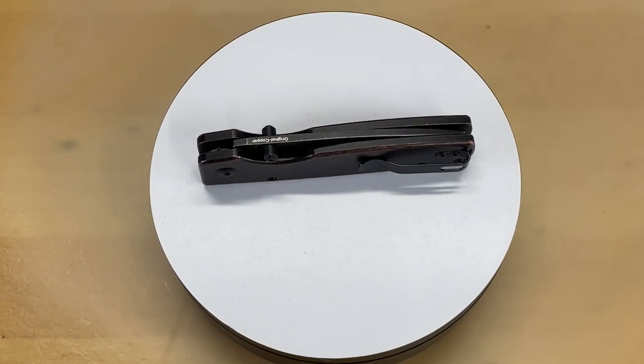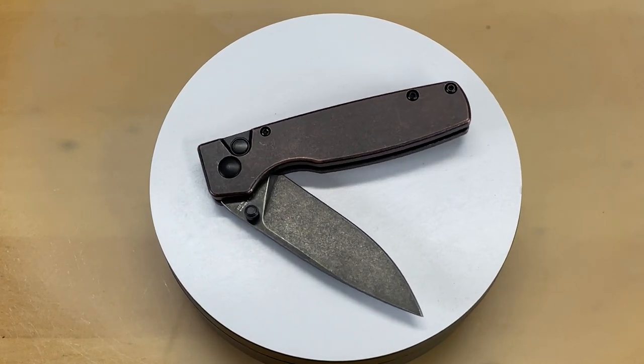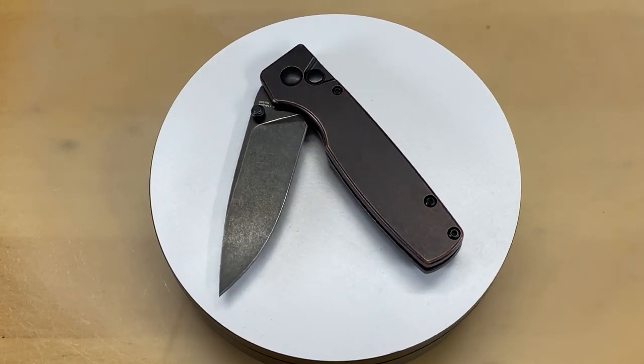Guys, what is that knife that you see spinning around there? Well, that is the Kaiser Original. This is one of those knives that came to me from Mojave Outdoors, and it is great, and I am really glad that we've got to look at it.